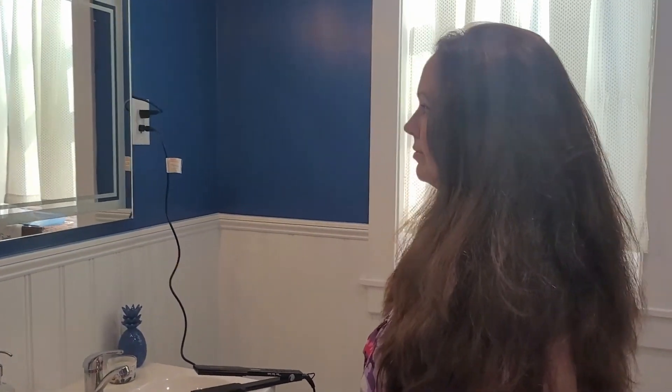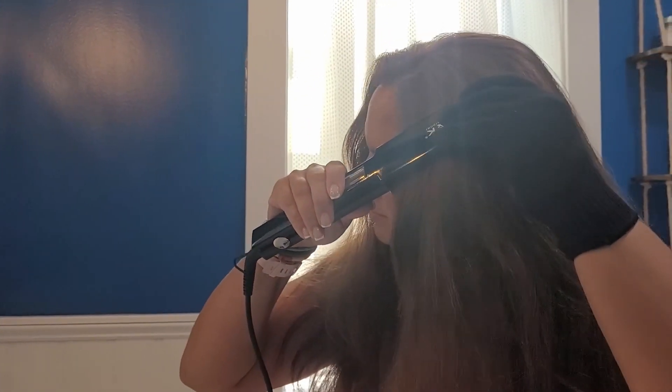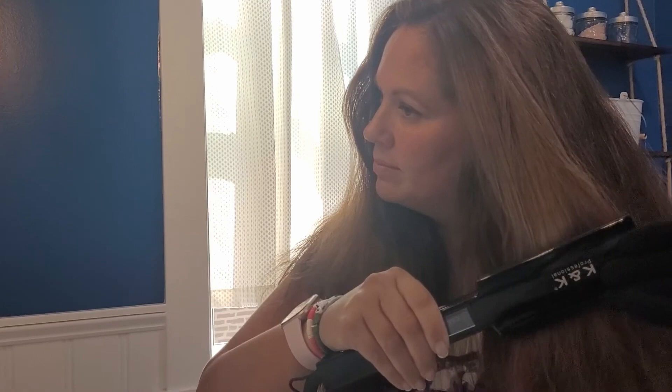Now my wife has super thick hair and as you can see right now her hair is coarse and frizzy as she's beginning to use this straightener. And within a matter of minutes of using this straightener you can see her hair is much better — it's smooth now and nice and straight.